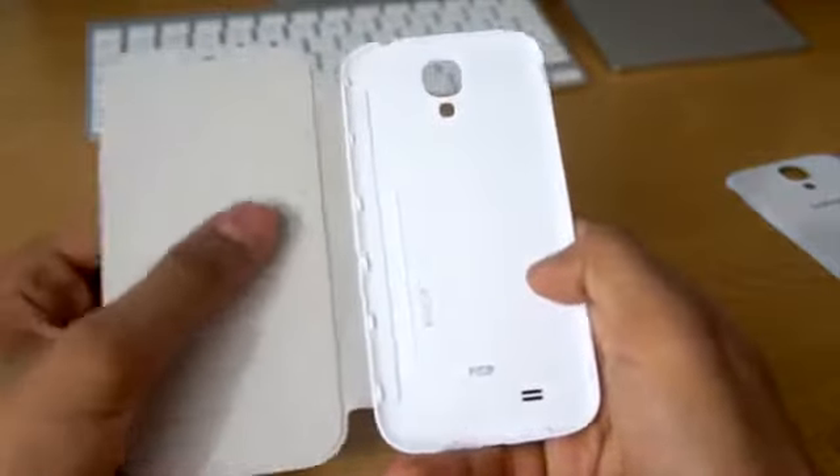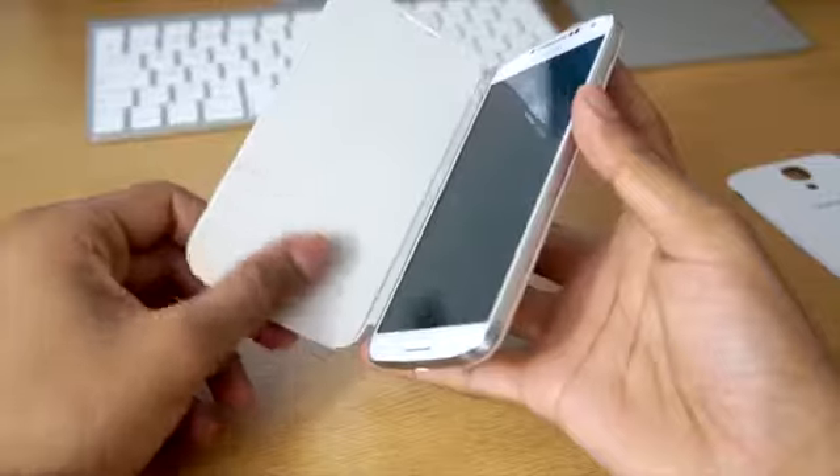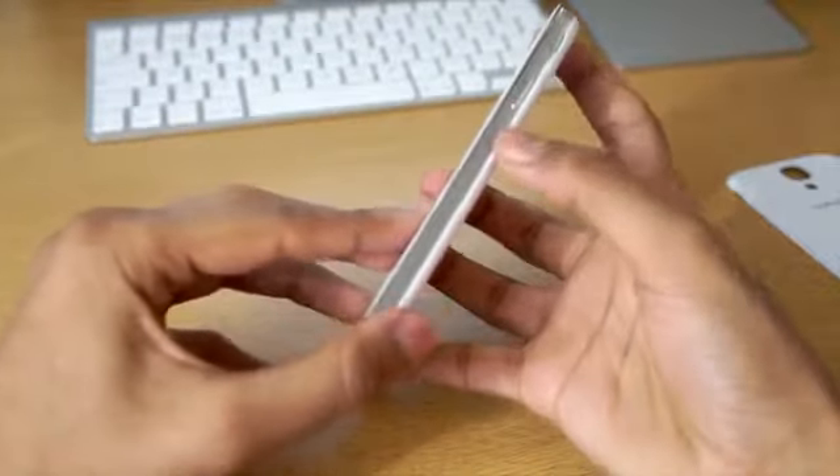The way to install it is all you have to do is snap on the back, click it into place, and then you're ready to go. It doesn't close fully unfortunately, but when you do apply pressure to it, it will close fully and work perfectly.